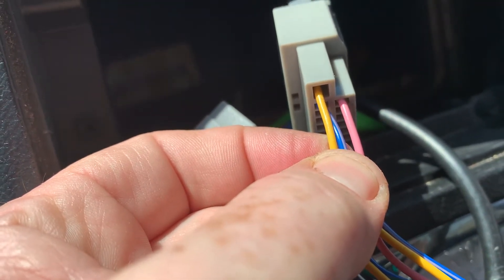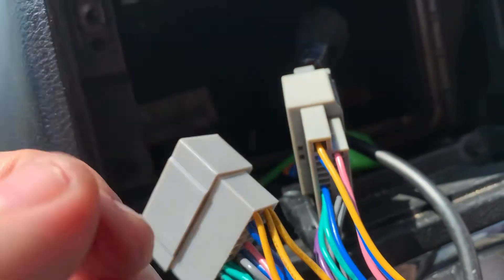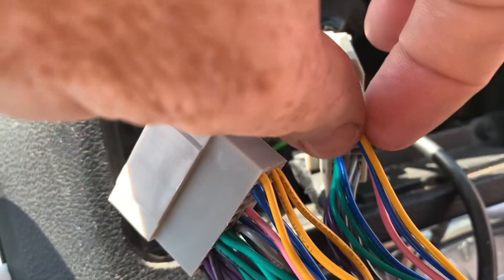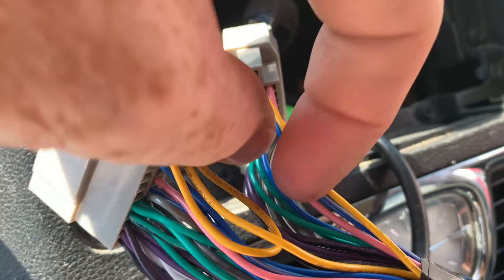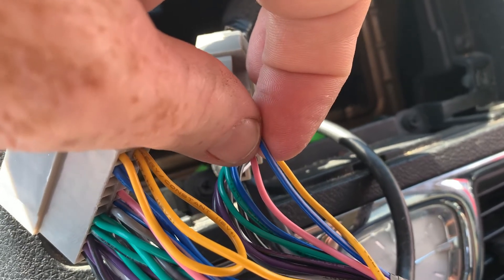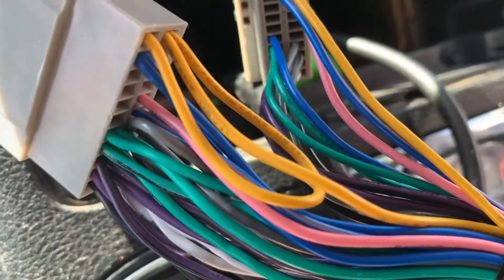The blue and white wire on the harness is your accessory wire. This wire provides power to the radio, and if you've got a radio that turns on automatically, it allows the radio to turn on like your factory radio would. The green and yellow wire is your memory wire — it produces power all the time, along with your red wire, so your settings are automatically saved. Then the blue and white wire is almost like an on/off switch. When you turn your accessories on, it turns your radio on.